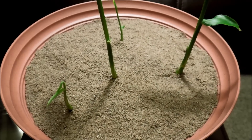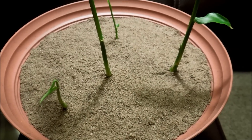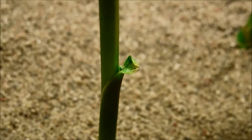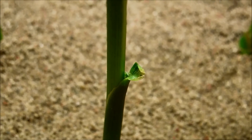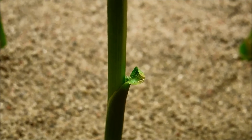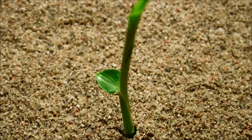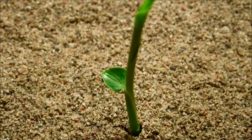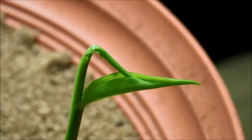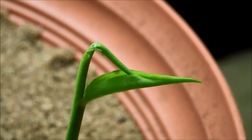From now on fungus gnats and other bugs shouldn't be a problem — they've basically abandoned this pot altogether. I just wanted to zoom in on these anomalies. This is the very first true leaf that just kind of formed a loop on the tallest plant from the center rhizome cut. This is from the smallest of the four shoots — its leaf looks kind of broad for its proportions and size. We've seen things like this before, and this will probably resolve itself within a day or two.